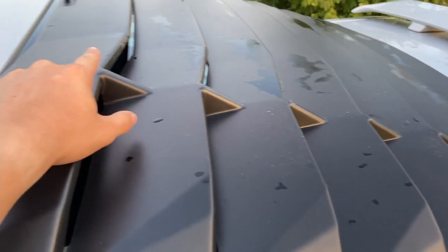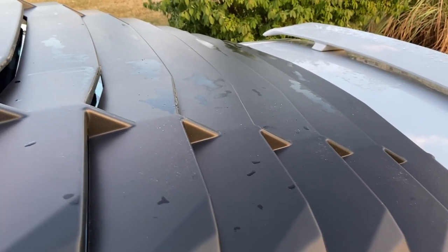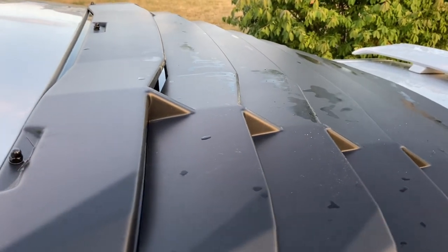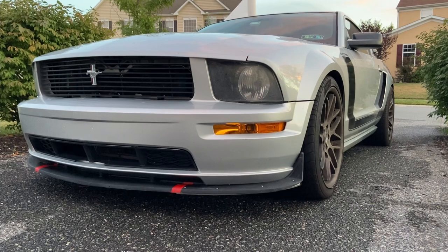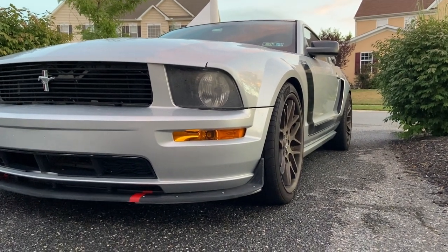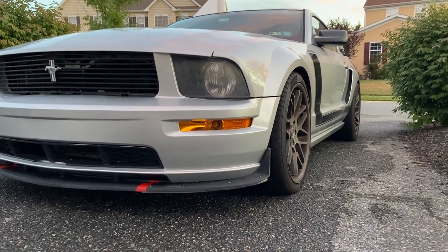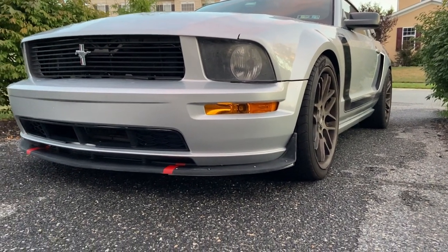I'll post the link to the ones I got specifically in the description. Let's hope these do not fly off on the highway. That's pretty much it for this video. I hope you guys enjoyed it and liked the way the louvers came out. If you have any questions or comments, feel free to leave a comment below. Thanks for watching.